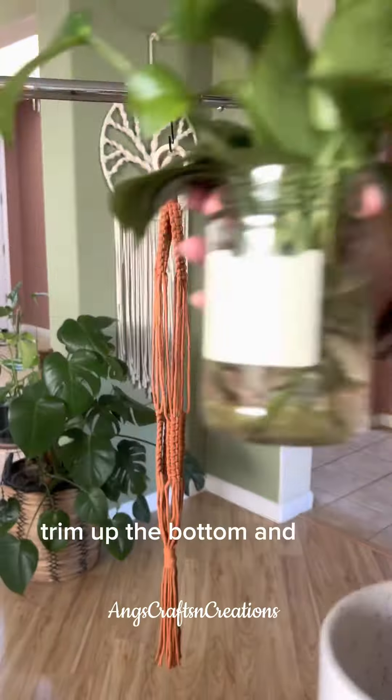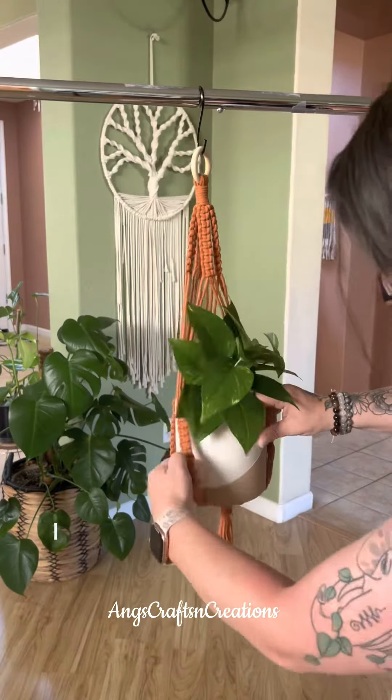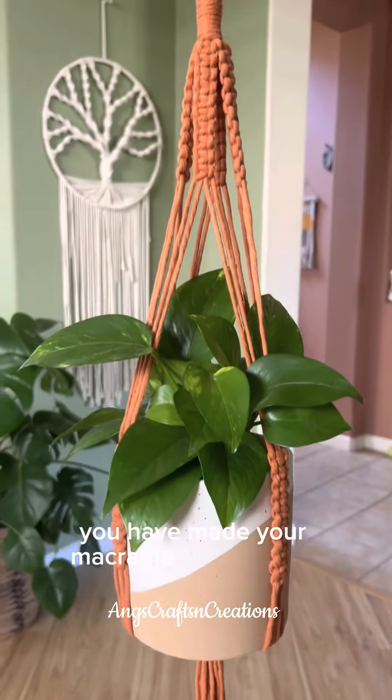Trim up the bottom and add your plant. I'm going to be adding this pothos I propagated in this pot from Joffimi, and there you have it — you have made your macrame plant hanger.